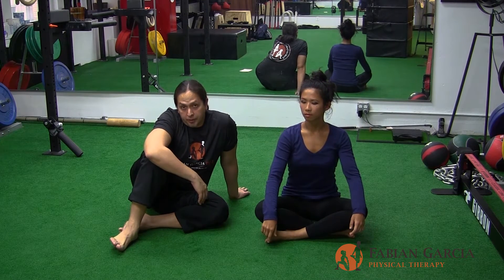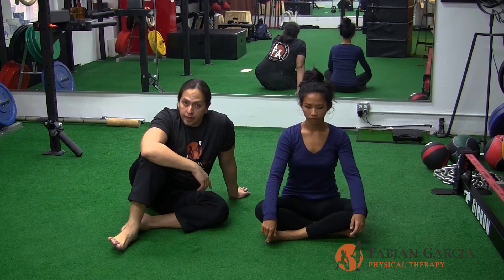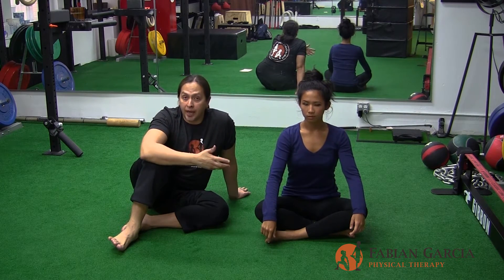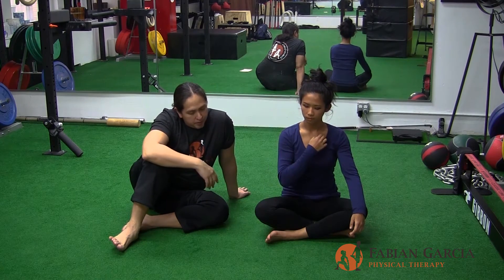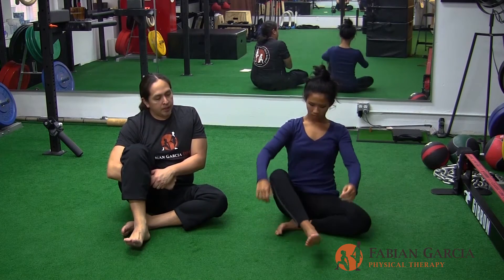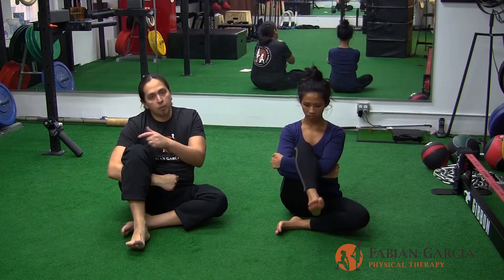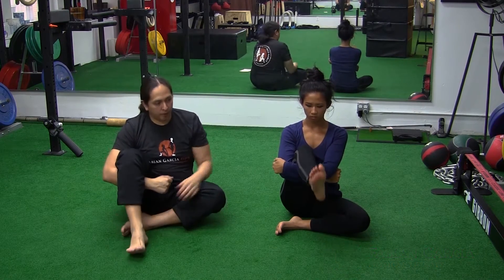Out of our intermediate lower extremity series, we're going to go down the chain into the knee to show you a variation of how to actually mobilize your knee joint. What Marisa is going to do is, from this base position, she's actually going to hook the back of her leg, because we want to mobilize the knee and create awareness of the knee, but without actually reacting itself with the knee.